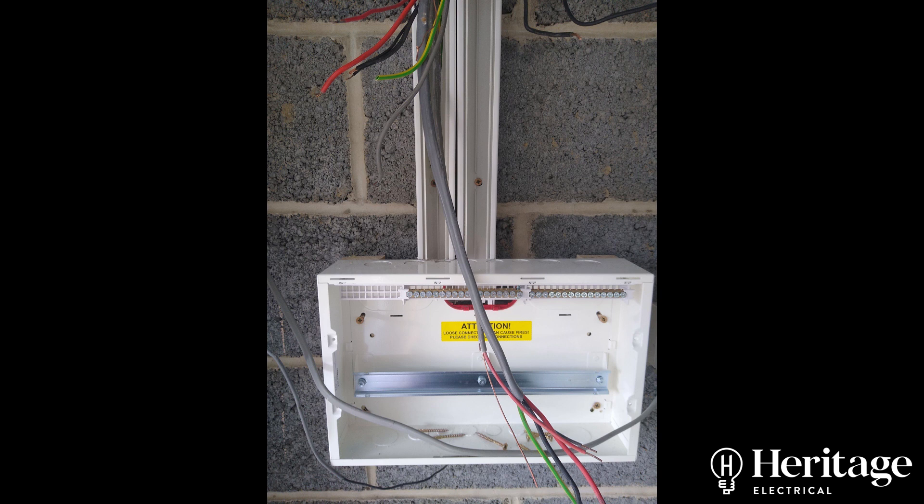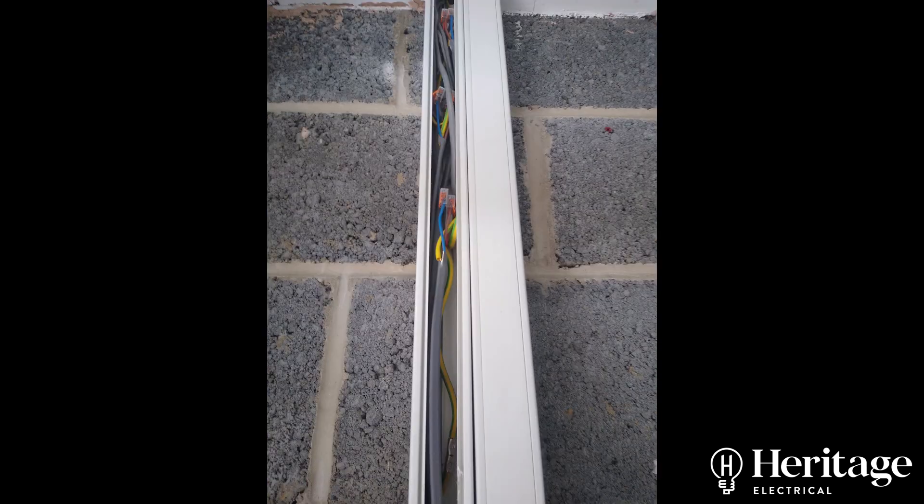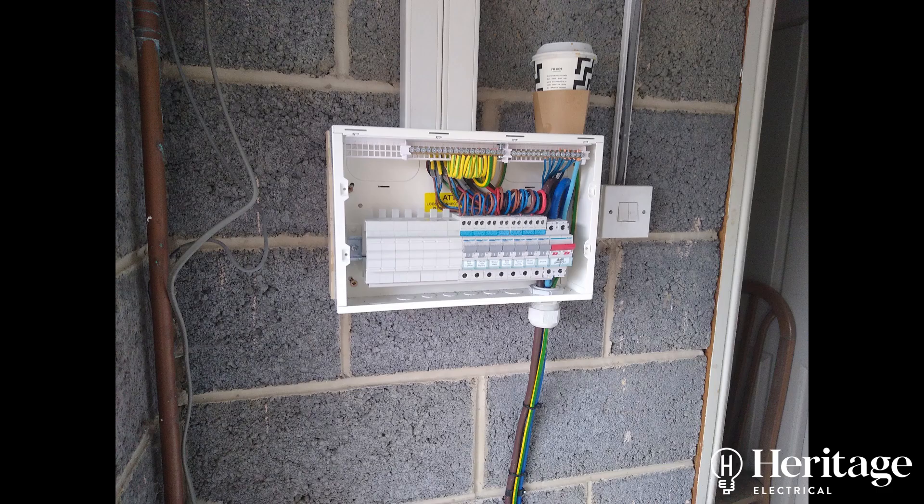Here you can see a few pictures from the board change. What we were actually able to do — because there was enough length on the cables — rather than joint them in an adaptable box on the damp wall, we pulled them through above the ceiling where the board was originally located and through into the new position. We jointed them as required in some trunking which we ran down to the top of the new board, and in some cases the cables were long enough to reach the board and be re-terminated without needing to be jointed.